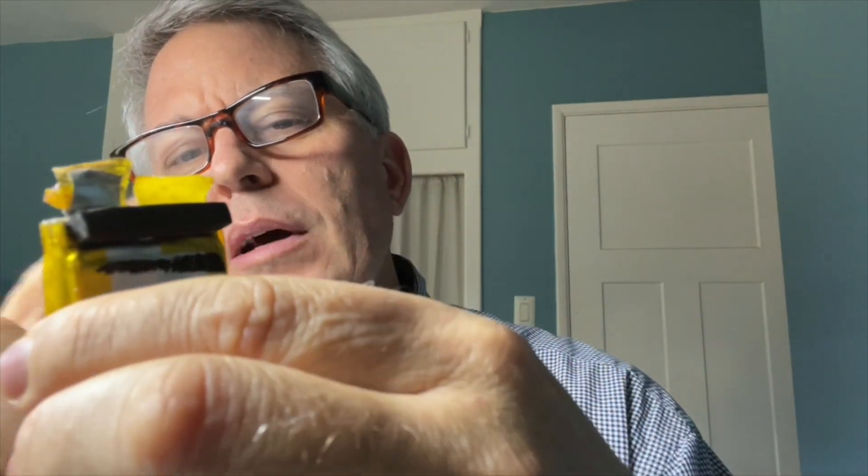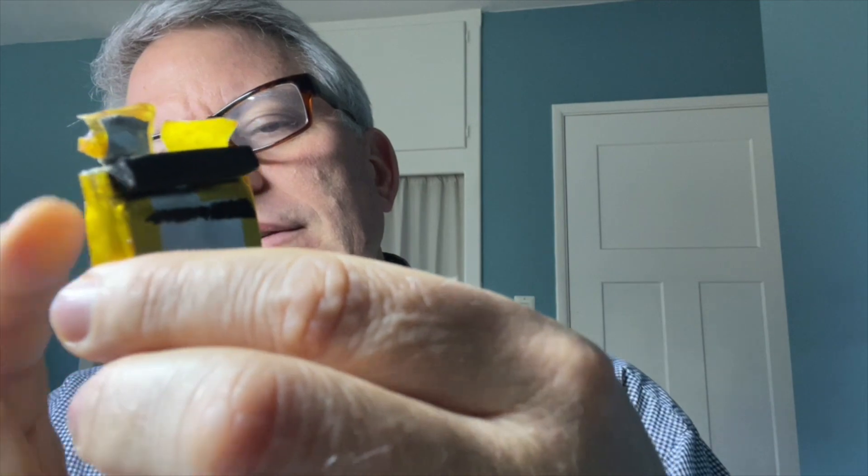The leads come out of the top — in one battery they seem to come out one from each side, while the other two batteries both come out the same side, which I guess engineering-wise just made more sense.